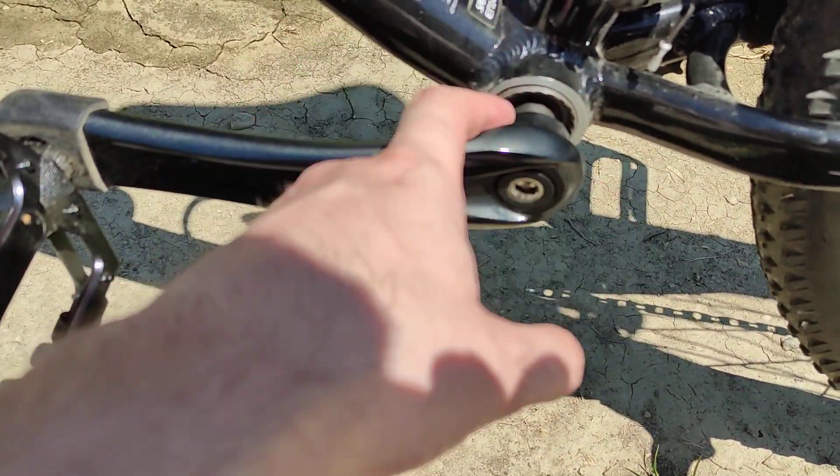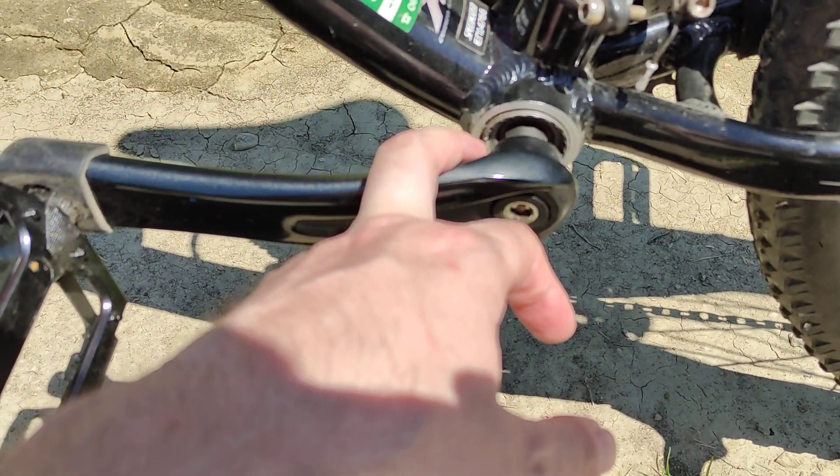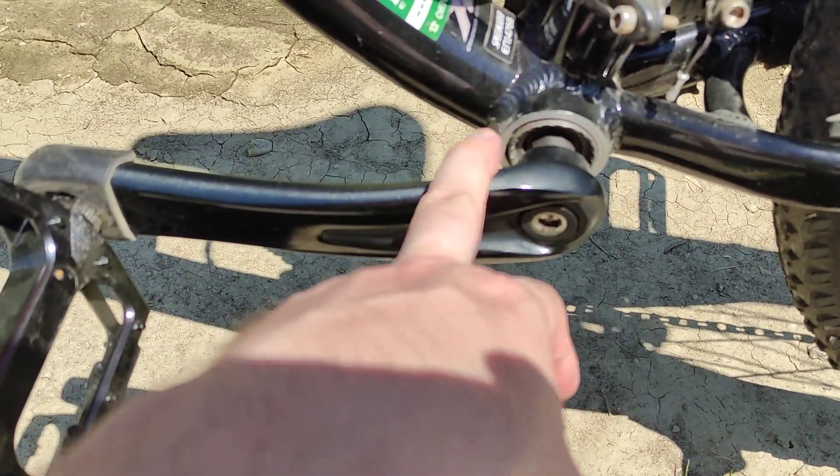One important aspect: after you put nail polish, you need to leave the bicycle for at least two or three days so that the nail polish will get hardened. Don't ride the bicycle after you do all of this — just wait a couple of days.